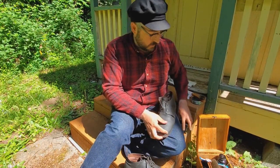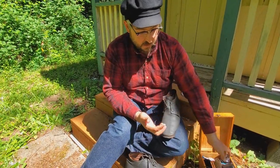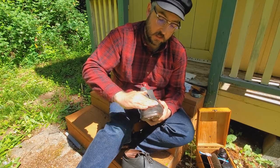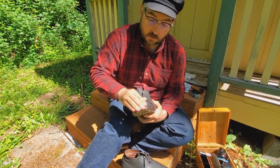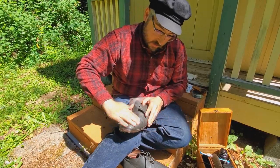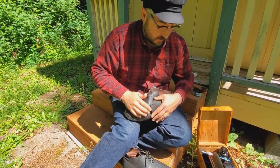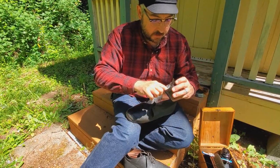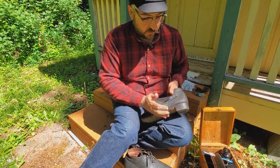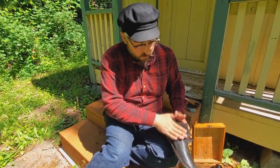My leather's still just fine, so I'm going to take my Obenauf's Heavy Duty LP and apply it with my hands, so that the heat and friction help break down the wax and get it even deeper into the leather. I'll try to get the sole too. It may look like I'm putting a lot on because I have a lot of light, but just remember: whenever you're oiling leather, use as little product as you can — a little dab will do you. You never want your leather ringing wet from anything.